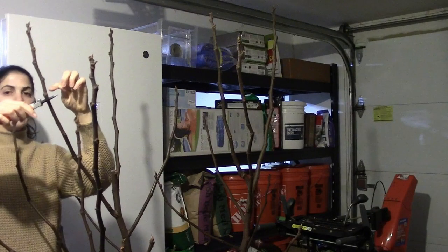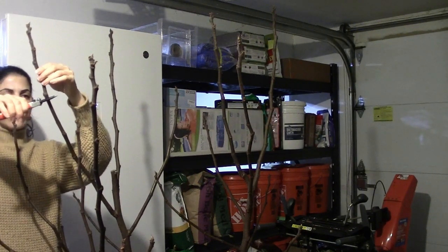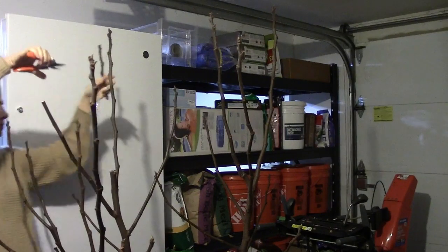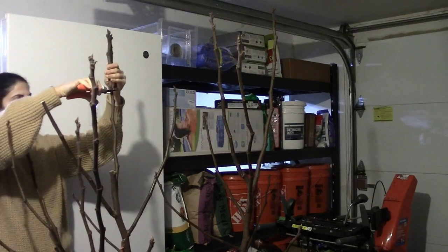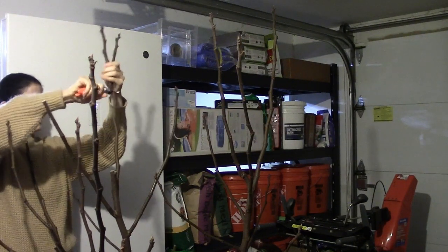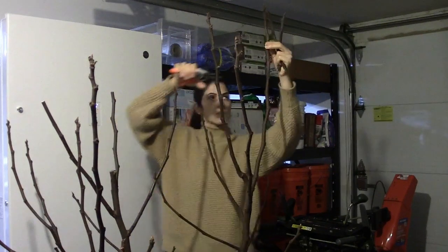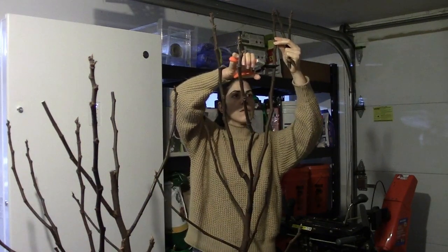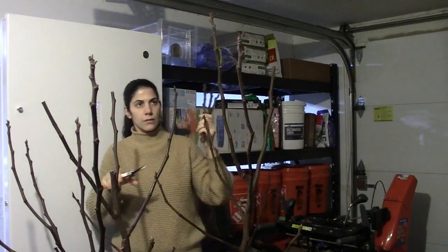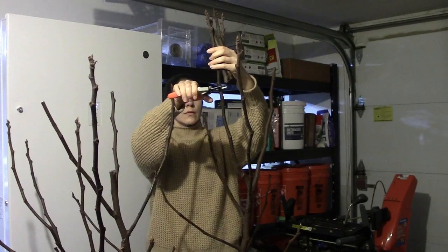I'm going to cut right below a node so that it can root easily. That's one. I'll take this one also — two. Three. Need one more — we'll do this one. Four.